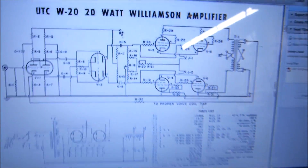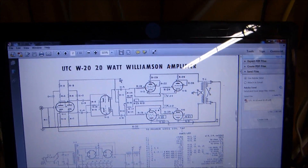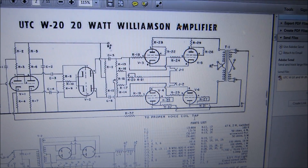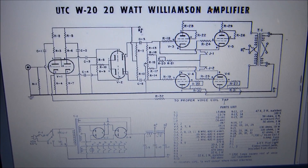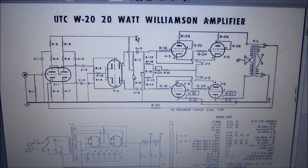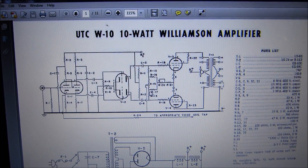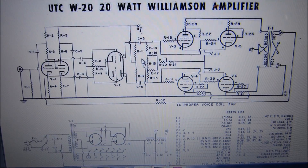Let me show you the schematic quickly before I flip it over. Here's the Williamson - this is exactly what it's built to. This is a really good schematic; you can find many schematics of the W10 and W20 but a lot of them are hard to read. This one is very good. The W10 is right above it - really classic schematics.